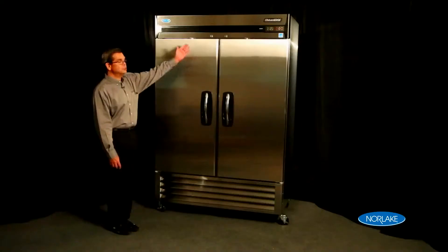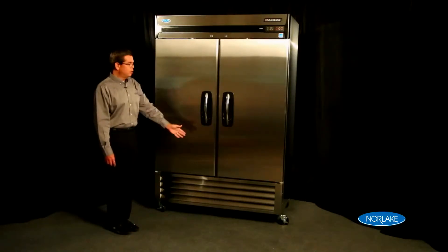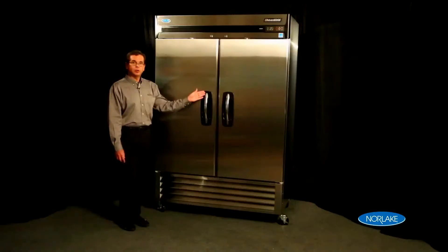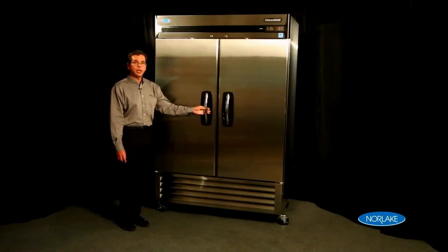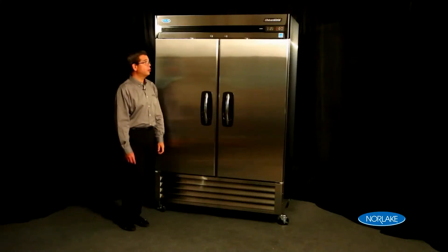Let's look at some common features of the Advantage series. First is the exterior. The exterior of the cabinet is stainless steel. It also features radius corners on the grill, doors, and bottom grill. It also features the patented Norlake handle — a curved handle with a recessed pocket for easy opening and closing of the door.